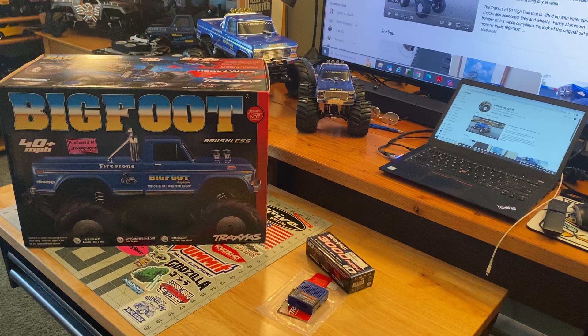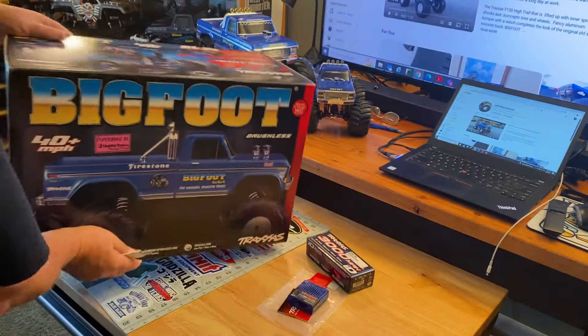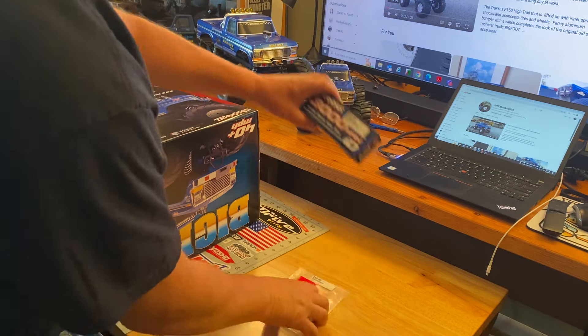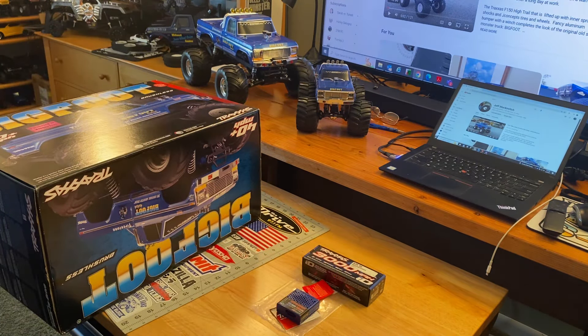Hello, people of the internet! Today we have an unboxing of the new brushless Bigfoot — it's a blue Ford and I had to get it. I went to Hobby Town and got the Traxxas deal that included a LiPo battery and a charger, although I do want to get the cables because I don't have a good enough block for charging this. But today we're going to unbox this baby — let's see what we got here.